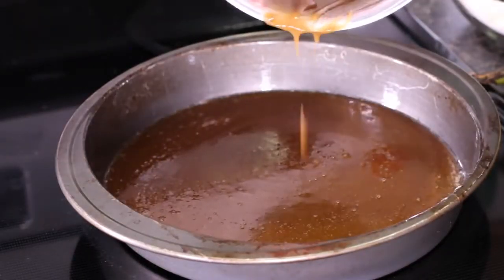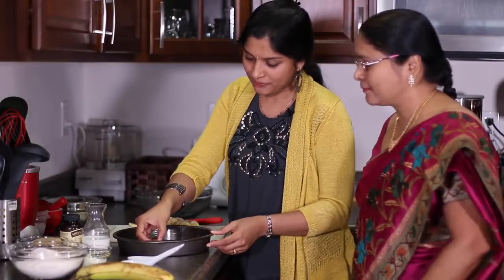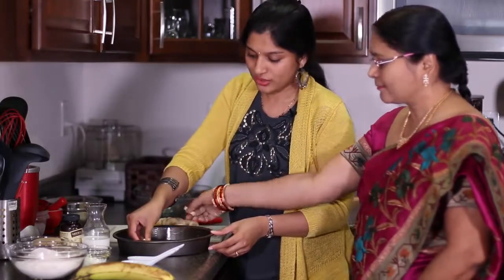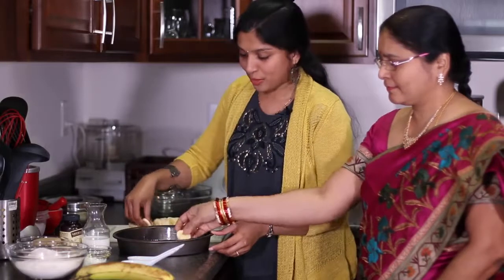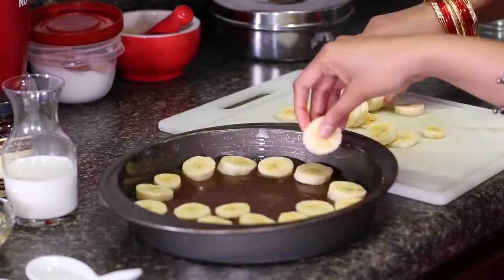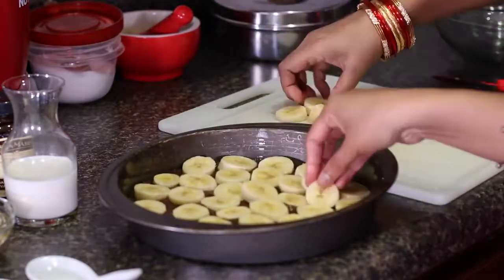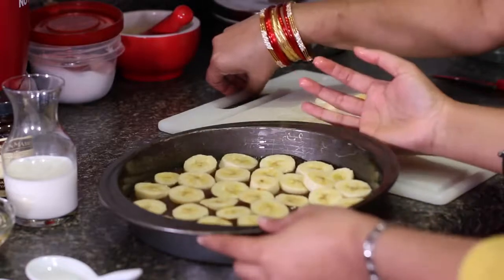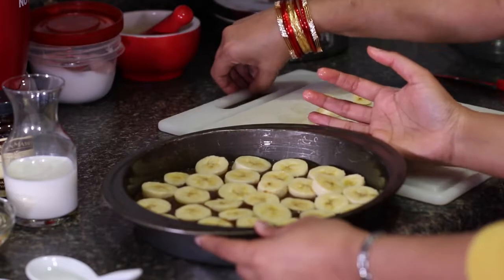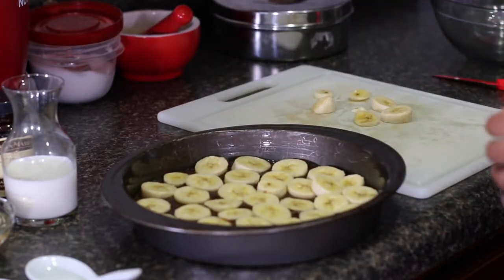We'll add in the entire sugar mixture. I'm using a 9-inch round cake tin here. I'm going to carefully arrange these banana slices — I have cut the banana into ¼-inch thick slices and I'm going to place them on the sugar syrup. Once everything is covered, this looks just perfect. I'm going to start by preheating the oven to 350°F, and the leftover bananas that are cut up you can just have them as is.